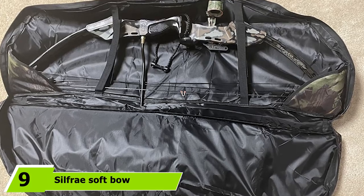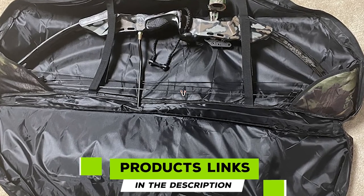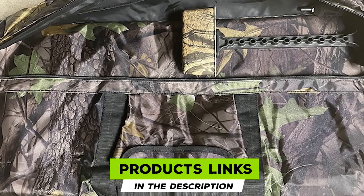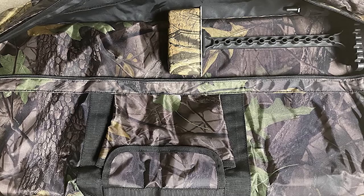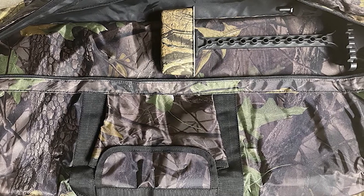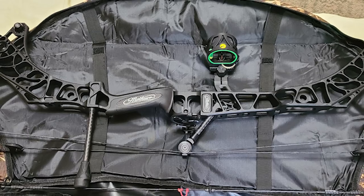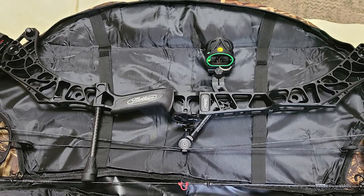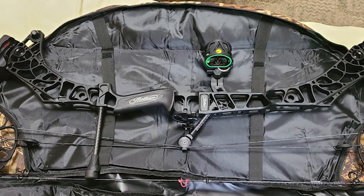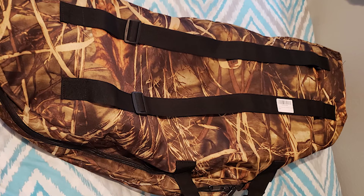Next, at number nine, we have the Silverback Soft Bow Carry Bag. The Silverback Oak Combo Pro is one of the favorite bow bags for many reasons. Firstly, the design itself suits adventure hunters perfectly. The combo-style exterior keeps it hidden from your target and mimics a ghillie suit. Crafted with premium 600D materials, this bow bag is durable and sturdy, though you should not expect it to handle high impacts.